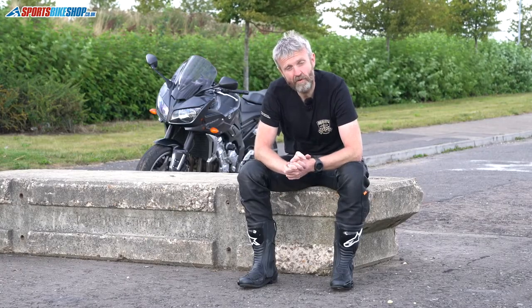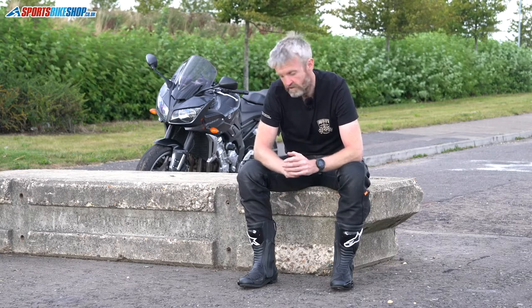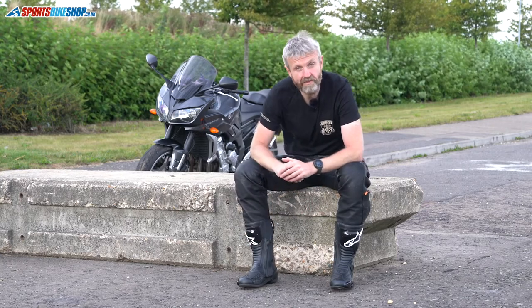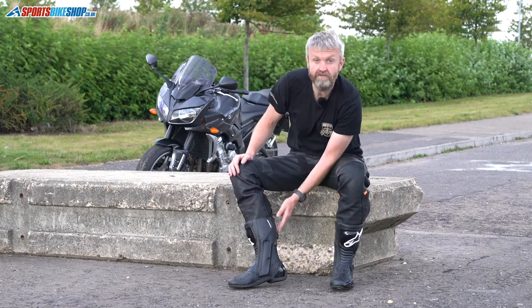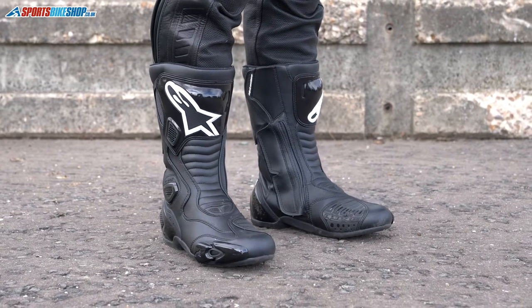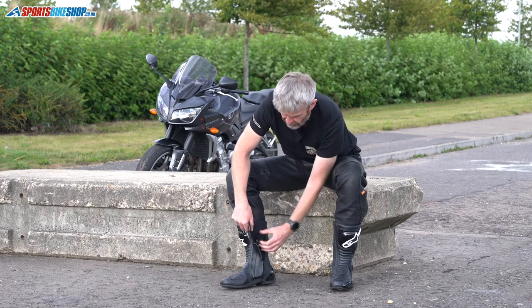The exterior is made from microfiber, which is a synthetic leather, so you get a consistent finish throughout. They've got plastic protection at the heel, at the toe, and a shin guard around the top. You've also got sliders at the back and around the back of the heel, so if anything does go wrong you know you've got extra protection there.